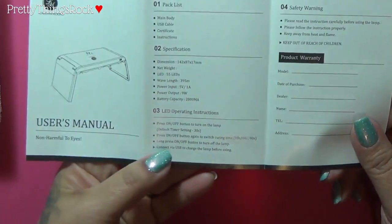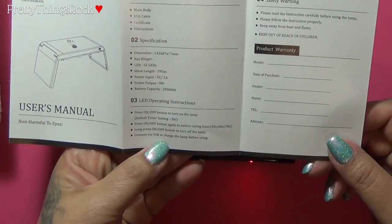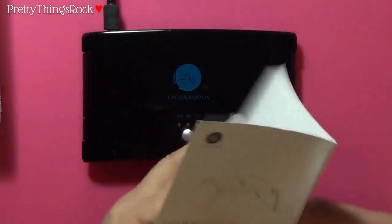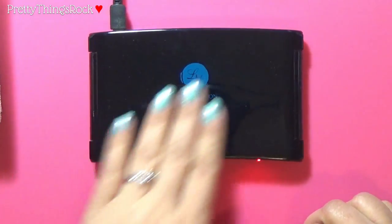The instructions don't say how long you should charge it for. I'm going to go ahead and leave it charging for about 30 minutes and see what happens, and then I'll be back to show you guys.